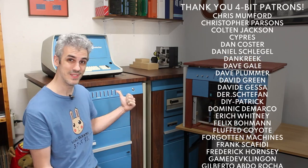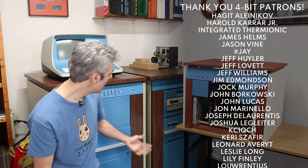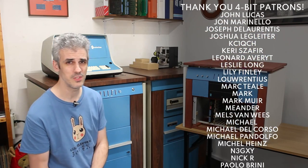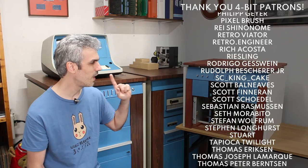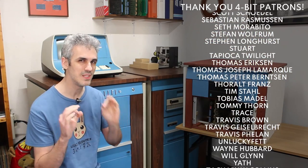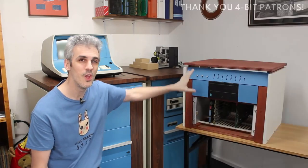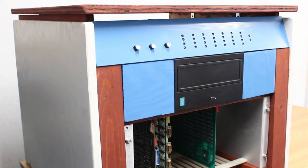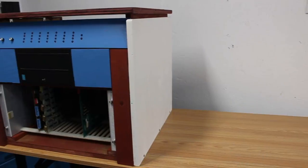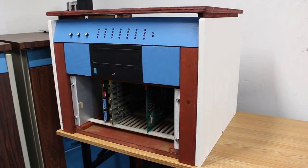Obviously this big boy isn't going — the hawk drive alone weighs like 130 pounds and it's way too big to put into an SUV with any form of grace. So I wanted to make something as small and light as possible that was still distinctly Centurion, and this case was the result, which I think is a wonderful homage to the real deal. It looks absolutely fantastic, even if we did whiff on some of the color matching.